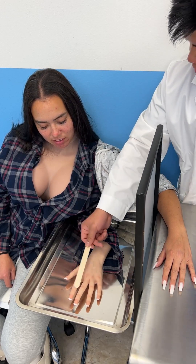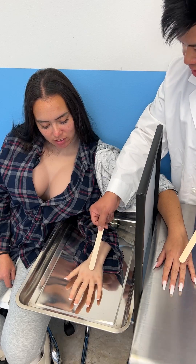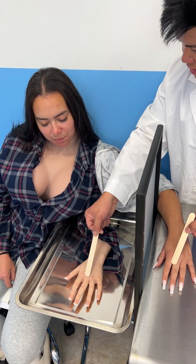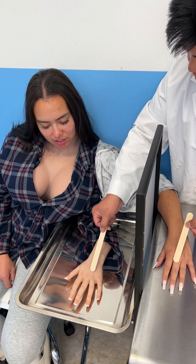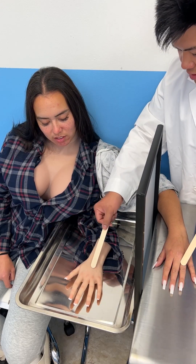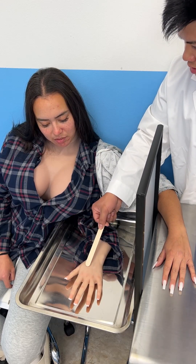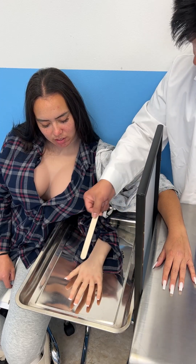I'm going to use this popsicle stick. Do you feel it? No? Okay, now really imagine... do you feel that? It's a strange science phenomenon — it helps you feel things that you can't feel anymore. Just imagine that this is your hand. Do you feel that? Yes!